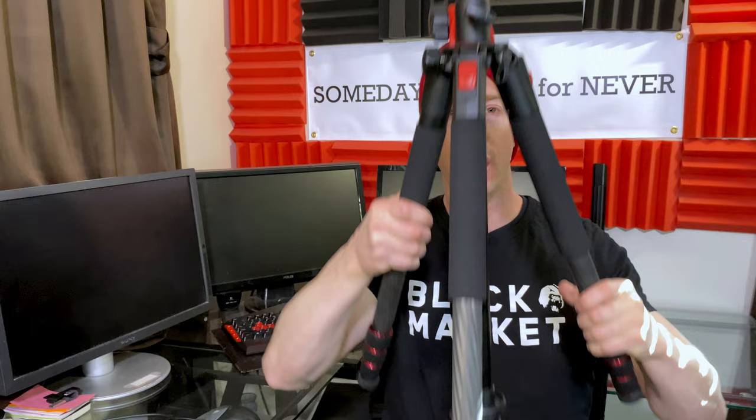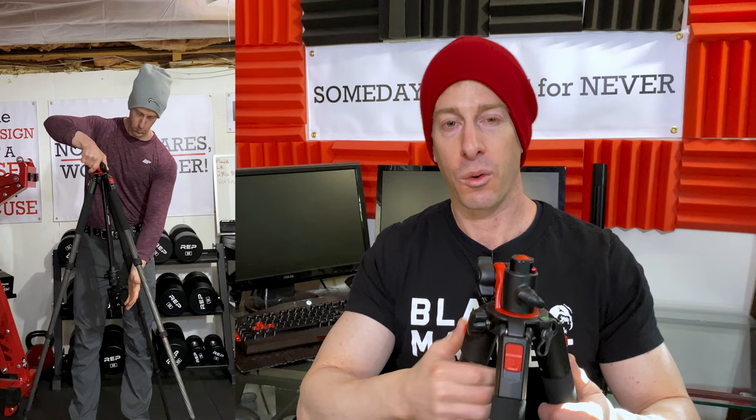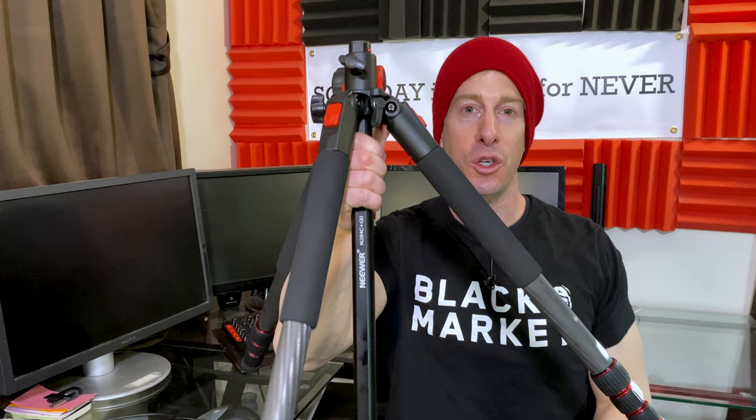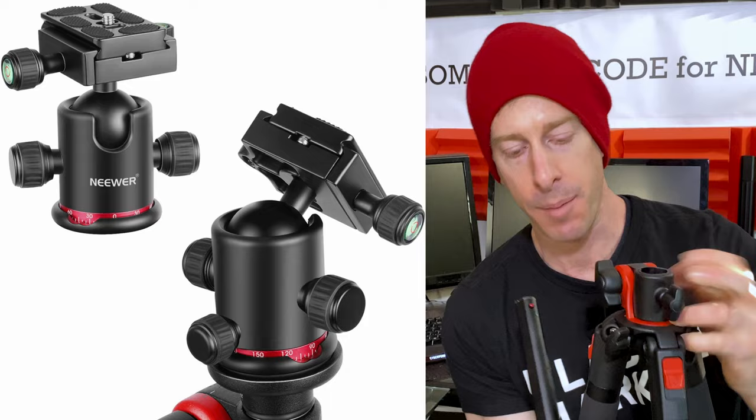One of the key features for getting super low to the ground, especially at strange angles — like if you're out in nature with two legs on a rock and one on grass — you can actually swivel these legs out to whatever position you need, allowing you to create really interesting but level setups. In terms of leveling, it has two bubble levels: one on the tripod itself and one on the top ball head.